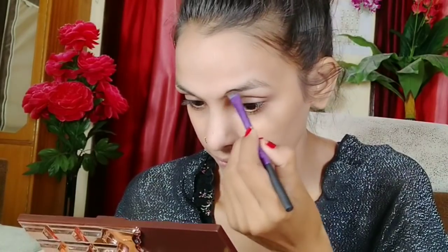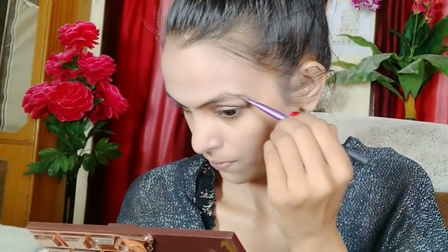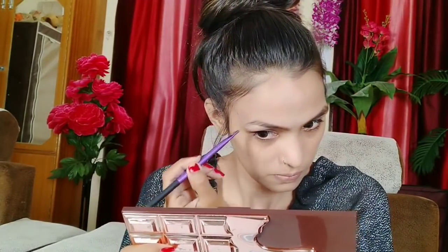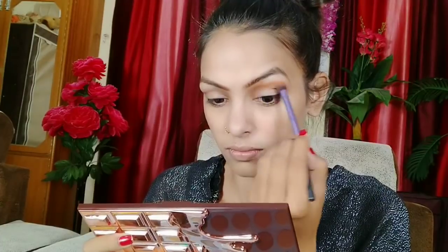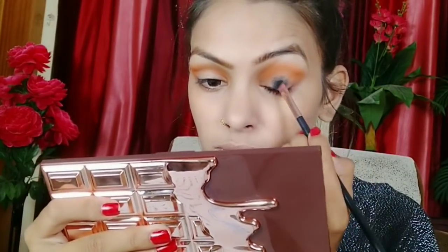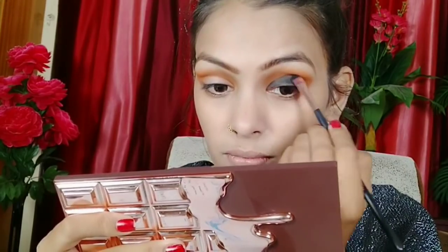Now I will use the Rude Cosmetics Eyeshadow Palette, Book number 3 — Fairy and Tale Eyeshadow Palette. You can see there are very nice nude shades, light shades, and dark shades. First of all, I have used a light brown shade for my eyebrows using a Real Techniques angular brush. After that, I used a little orange shade with a Real Techniques blending brush.